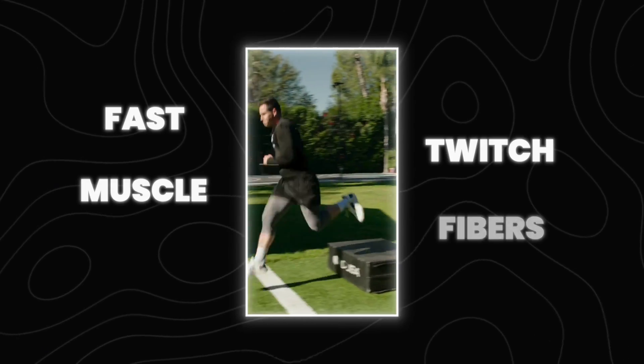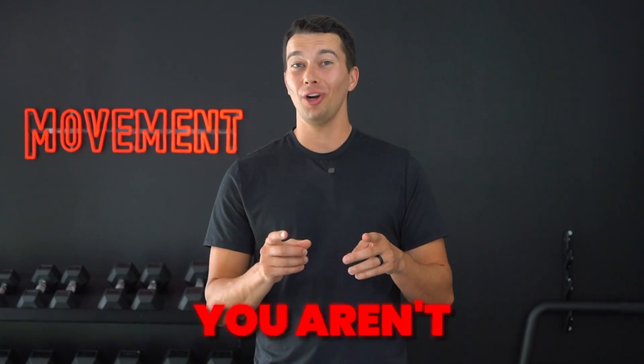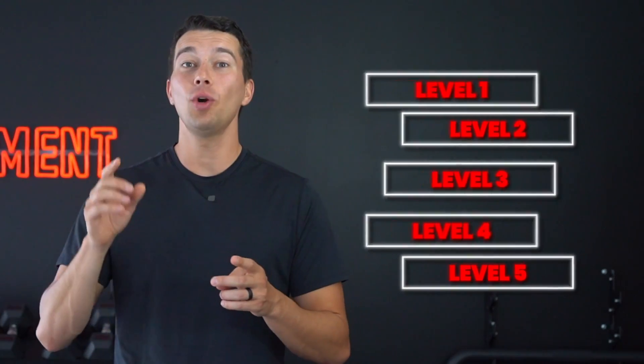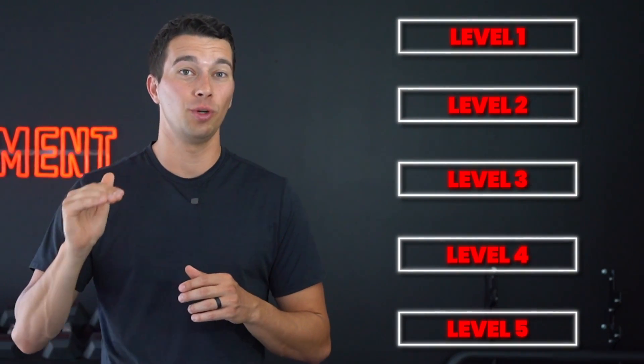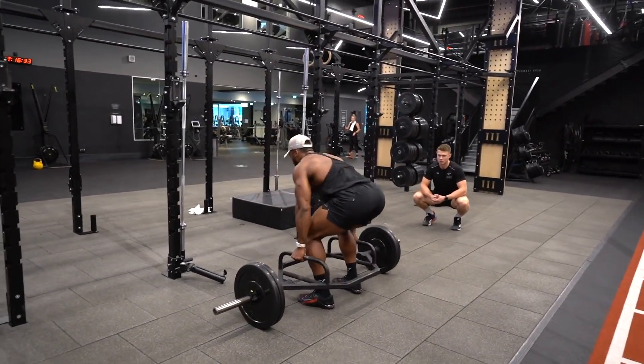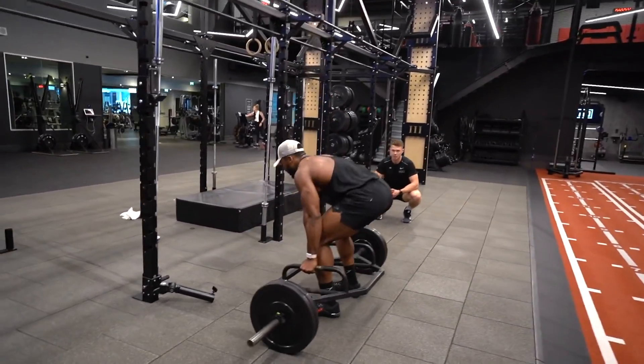Do you think that you're training your fast twitch muscle fibers the right way? Chances are that you aren't. That's because there are five levels to it and most people never get past the first few. In this video, we're breaking down each level of fast twitch muscle fiber training. I'm going to show you how to train for each level, explain the benefits, and most importantly, tell you how to level up and make your training more effective. Whether you're just getting started or you're an experienced athlete, understanding these five levels will change the way you train forever.